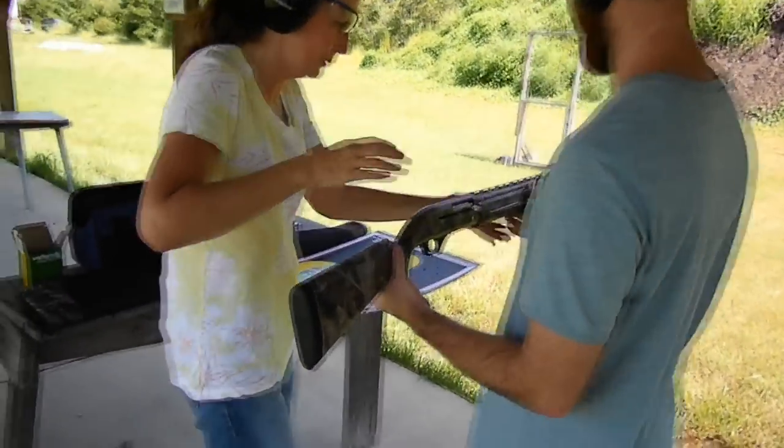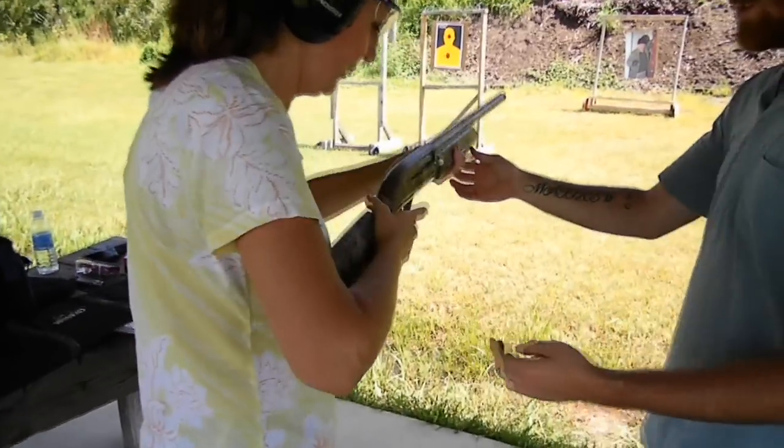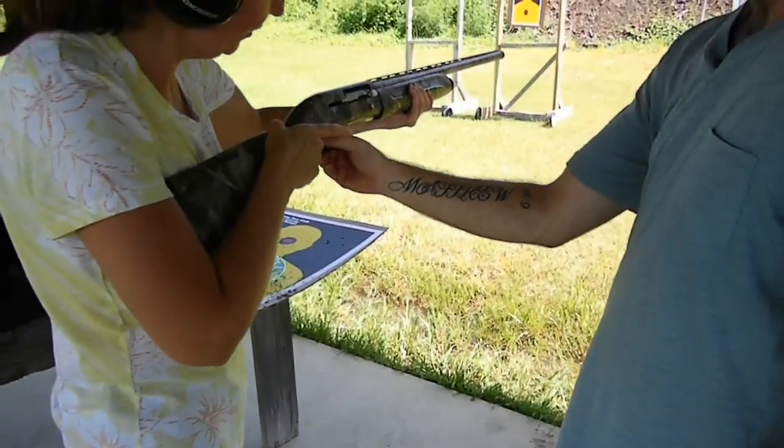I don't know how to do it, so I don't even know how to hold it. I'll do the video — Connor will show her. This is the safety right here. Safety is there, you just put it in.